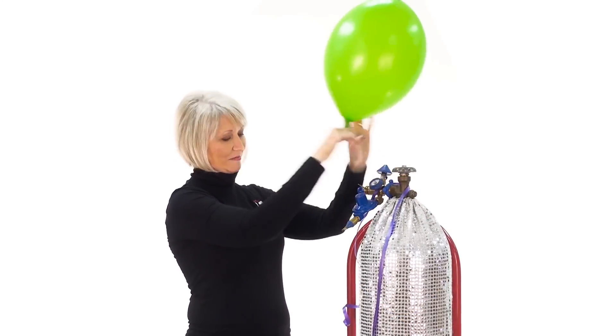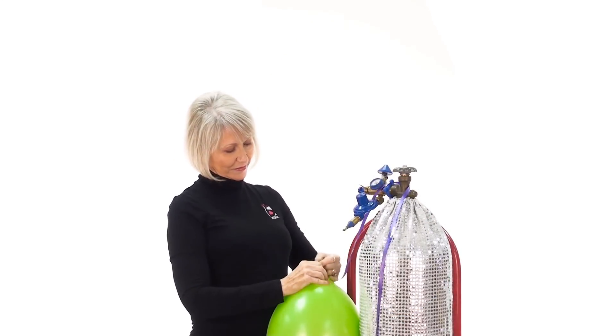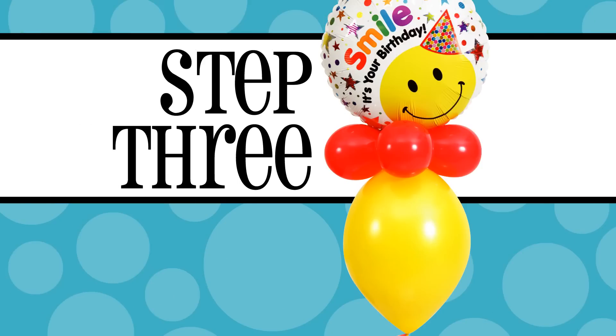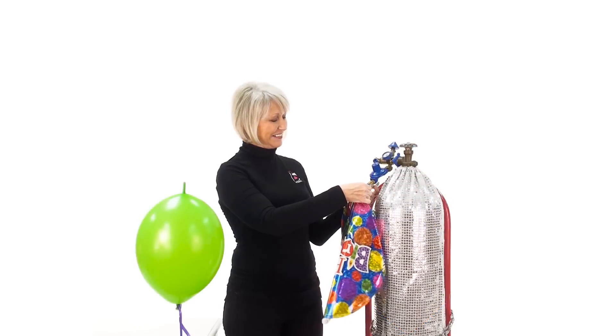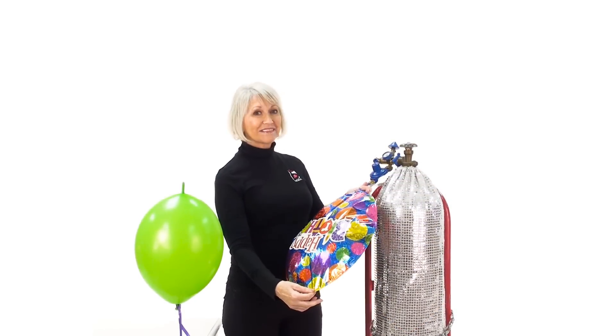Next, inflate the balloon with helium. Add ribbon and a weight. The third step is to inflate the holographic foil balloon and tie the two balloons together.